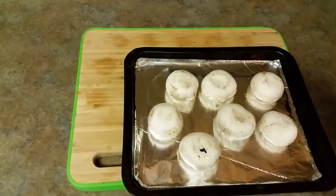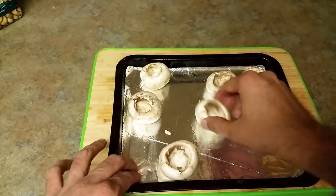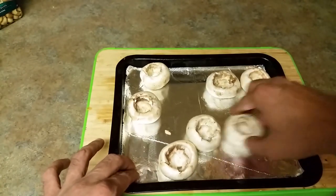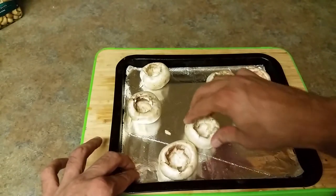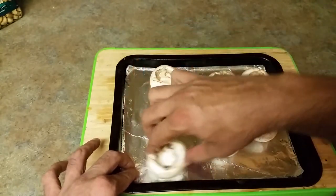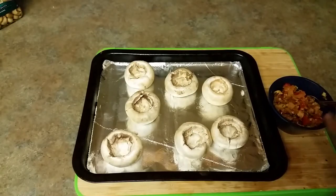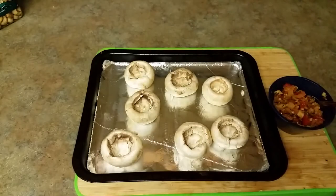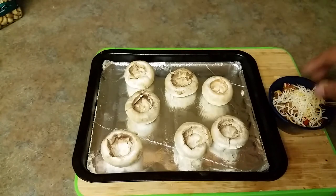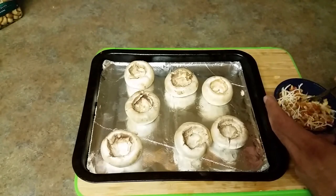I've got a baking pan lined up with aluminum foil. I'm spraying some oil on top — you can use olive oil, vegetable oil, whatever you like. I'm coating the bottom and edges with oil and greasing the cookie sheet. To the cooled-down mixture, I'm going to add some cheese, which helps with binding and enhances the flavor. Cheese is encouraged for kids but optional otherwise. Give it a mix and then stuff the mushrooms.